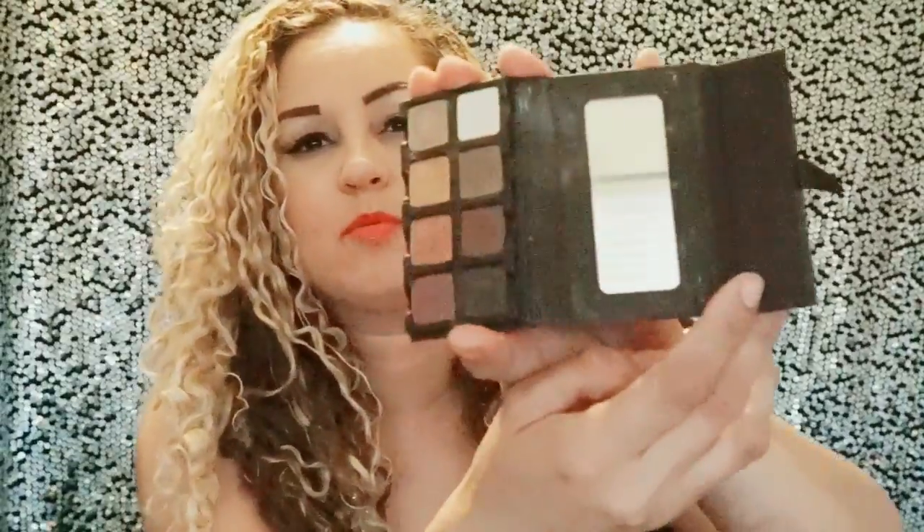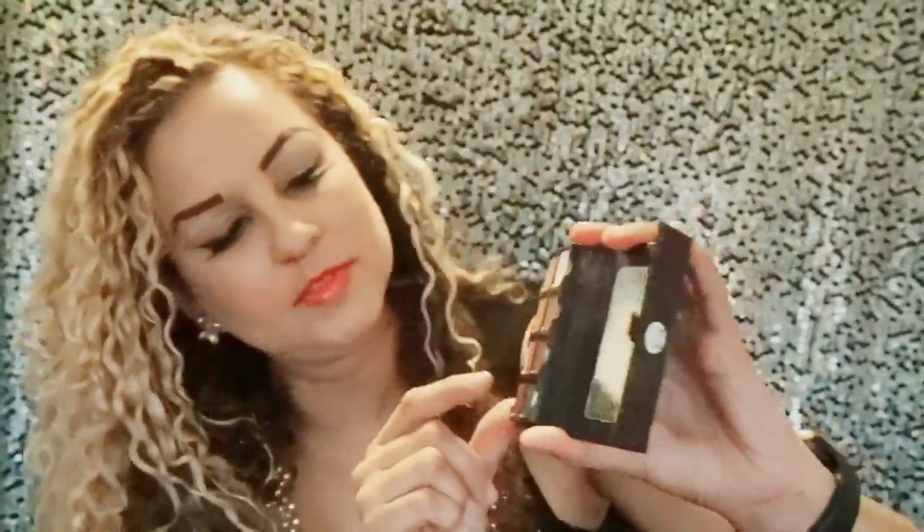I also wanted to talk about the Bizarr palette. I got this at the makeup show. I have two of the older ones — the minis that open up like this. I got this cute little pro palette which I absolutely love. It has some really pretty brown colors — eight shades versus the six in the older mini. I've been using it a lot and it's so pretty. I'm probably going to do a makeup eye look with this for you guys.